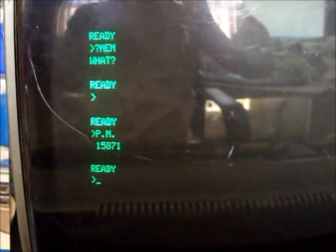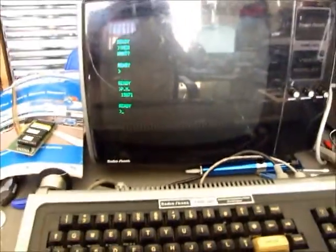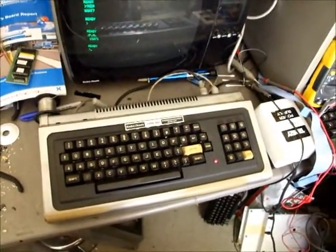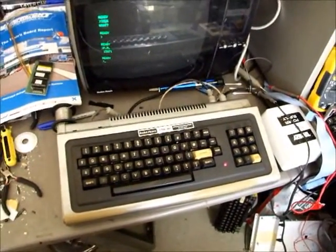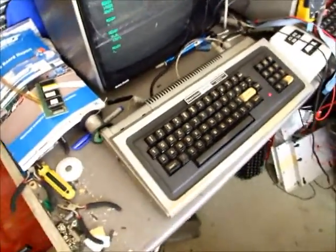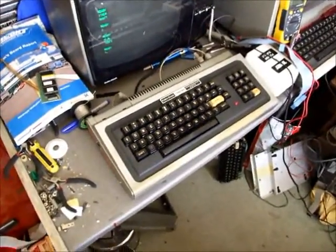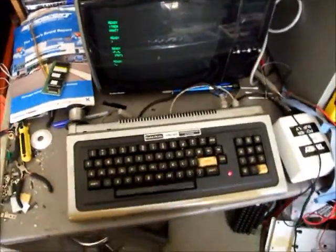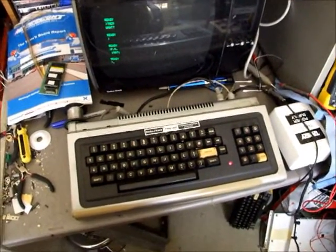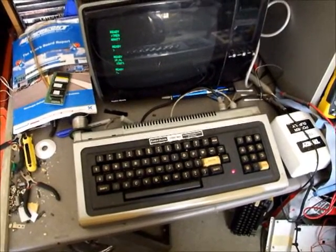Its memory is 15,871. So that's it - a UK-sourced, quite yellow Model 1 Level 2 that's been upgraded with a switchable Level 1/Level 2 ROM and a switch. Yeah, interesting little machine - back working, fixed in my workshop, nice unit, about to be sent back to its owner. Thanks for watching.